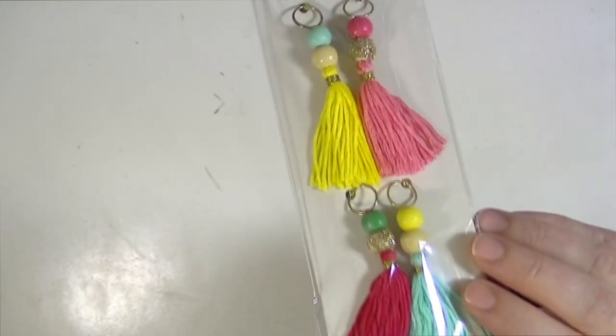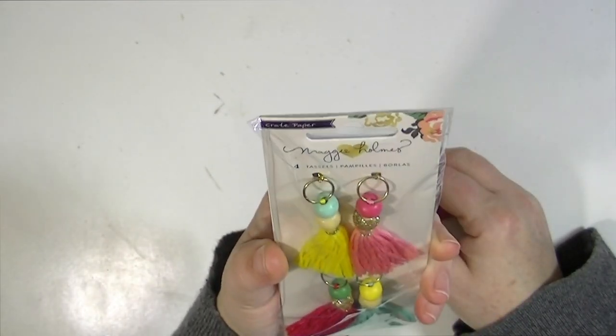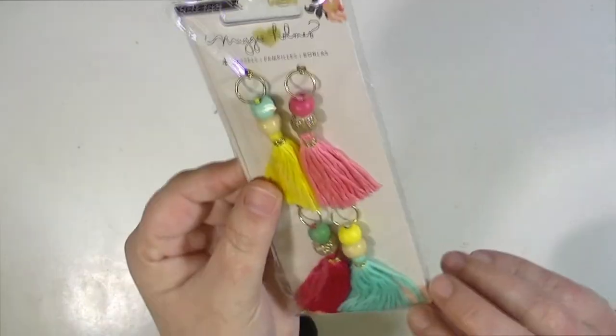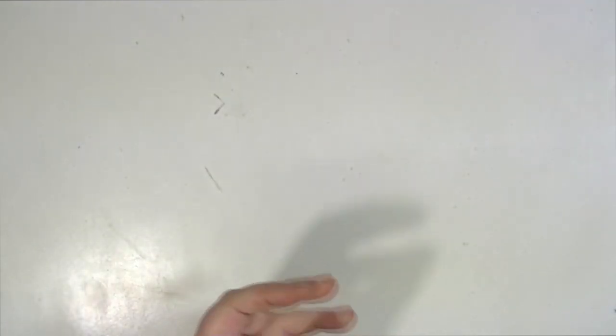And last random thing I got were these Maggie Holmes tassels. I've been wanting these, and I tried to get them once but they were sold out. I just picked them up in this order. Now I'm going to show you the new Maggie Holmes — or is it Maggie Holmes? — Cray paper, Hello Love collection. I'm just going to flip through it really quickly because I'm going to do a separate video showing in more detail.